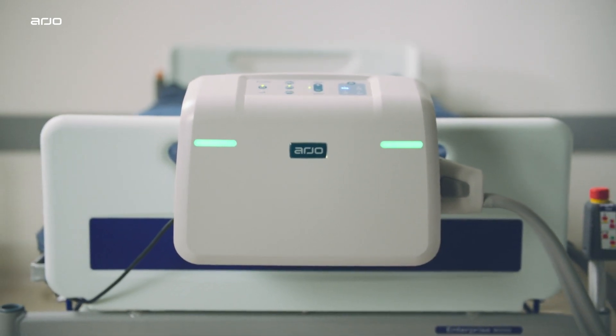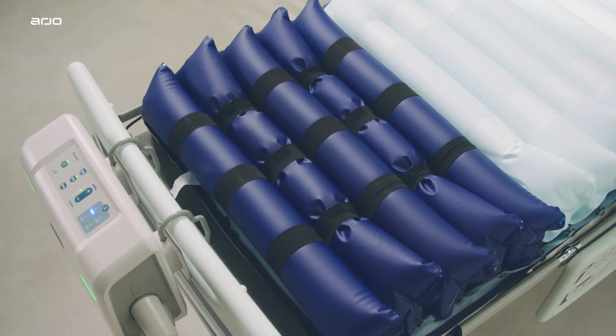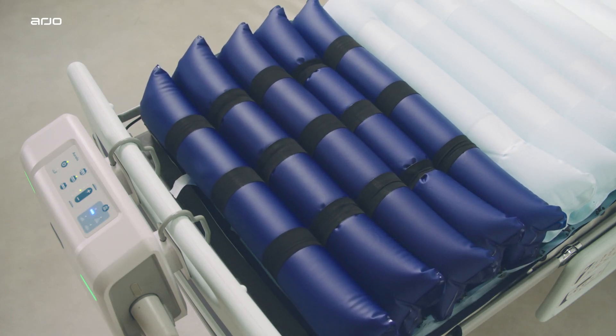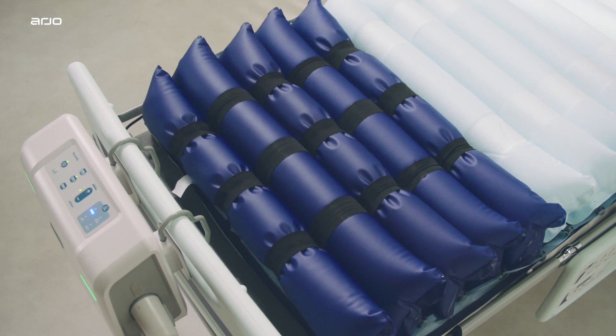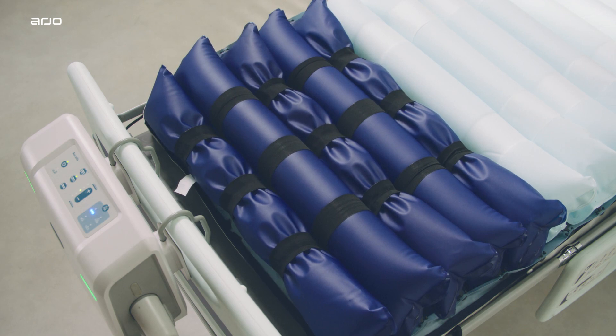Designed especially for high-risk and vulnerable patients, Oralis uses Arjo automated alternating pressure therapy for round-the-clock pressure area management when combined with an individualized monitoring, repositioning and wound care program.